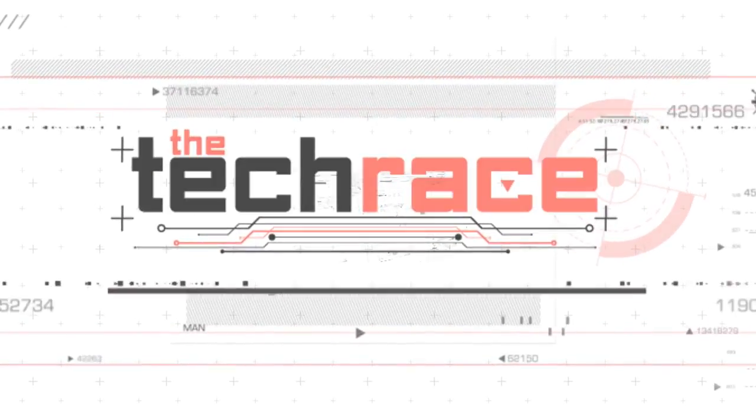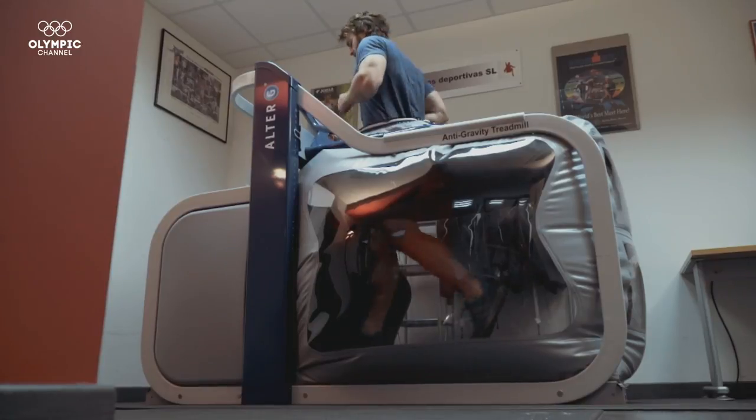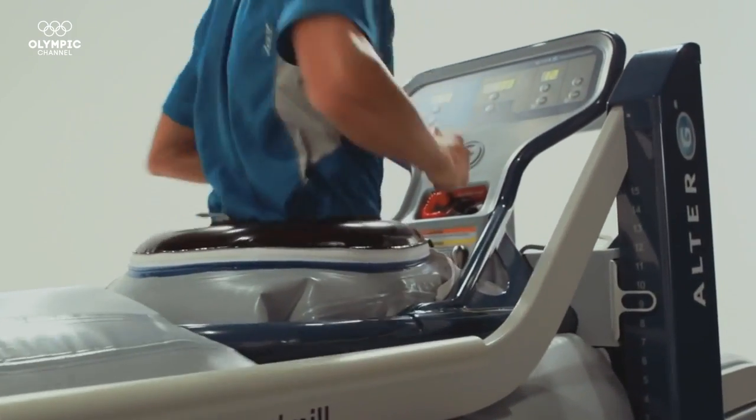Welcome to the Tech Race. Treadmills that are able to simulate a real environment, to check health and even reverse the effects of gravity. Treadmills meet high tech.